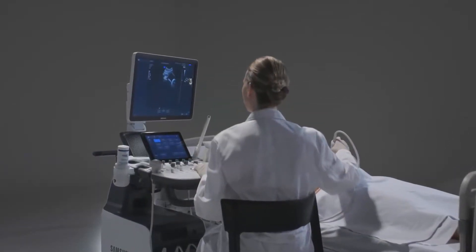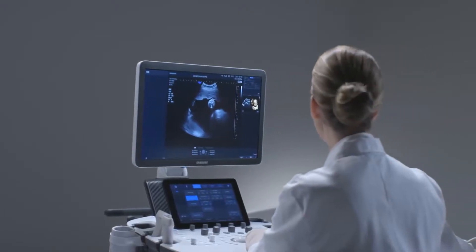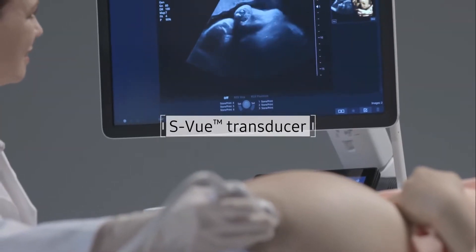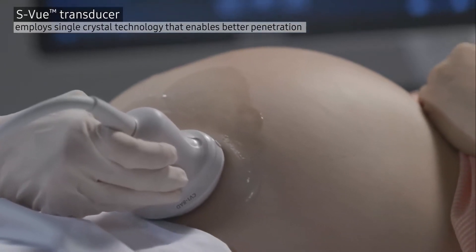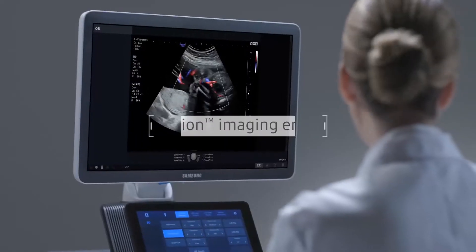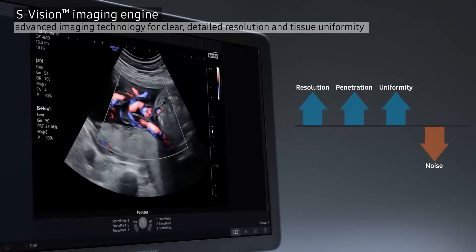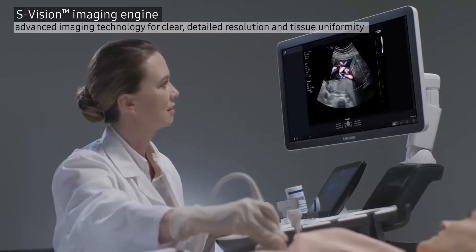HS60 delivers highly detailed images to help provide accurate diagnosis by employing the S-View transducer, incorporating single crystal technology that enables better penetration. An S-Vision imaging engine — an integration of Samsung's advanced imaging technologies — delivers clear, detailed resolution.